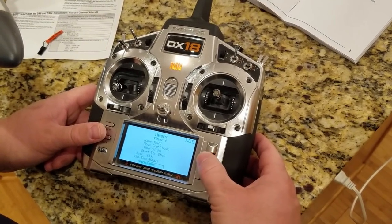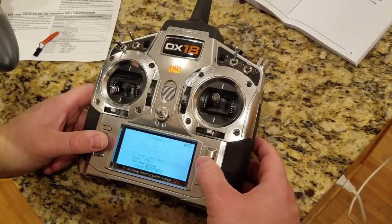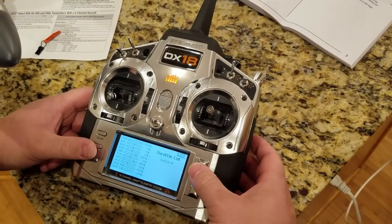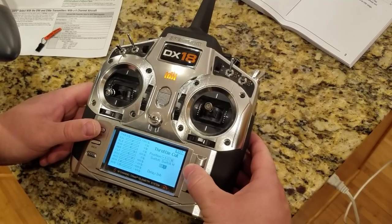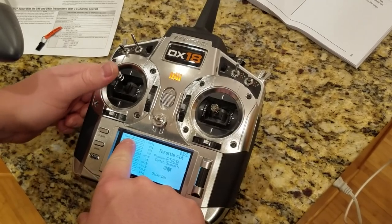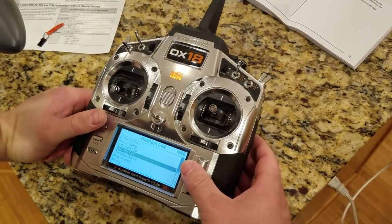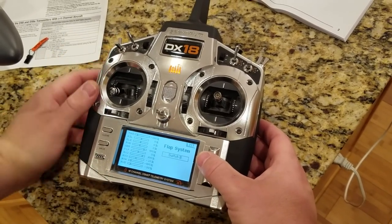Four minutes, we want tone and vibrate. For throttle cut, we'll set it to D or H - we do not want negative 130 unless you're running a nitro or gas plane. Test it - make sure throttle's not moving. Throttle was up, throttle's free, throttle's off - we're good there.